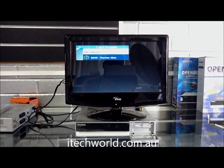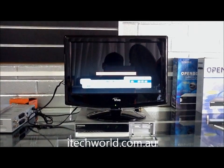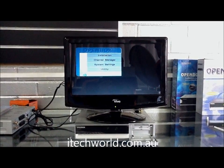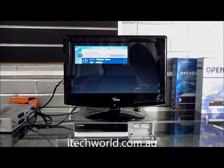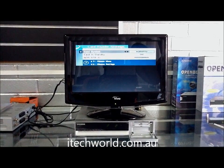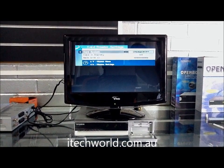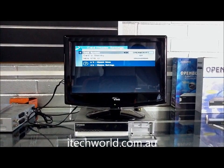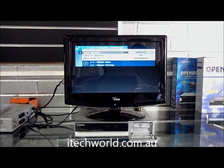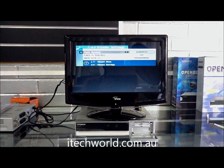So we're going to exit out of there and go back to the menu, back to conditional access, and have a look at the card reader settings. We press enter into there, scroll across, and we notice that Exocrypt is the card system. That's not right — it needs to be Irdeto.